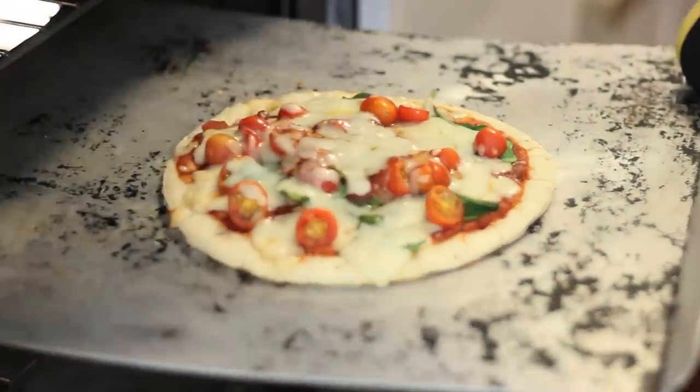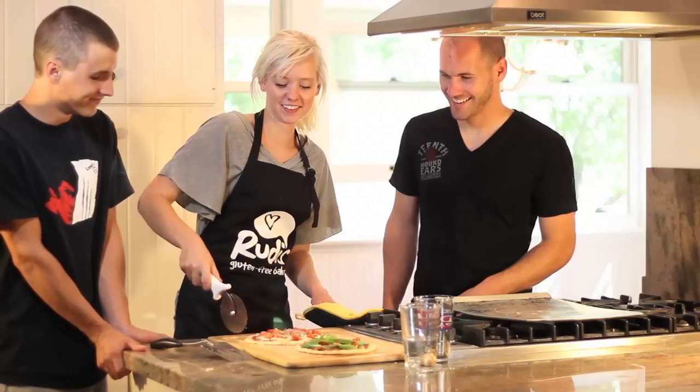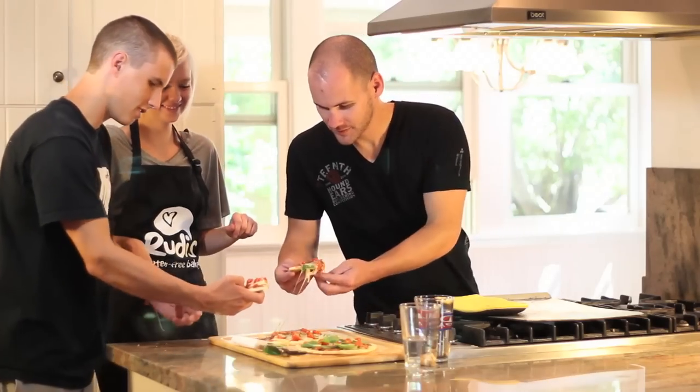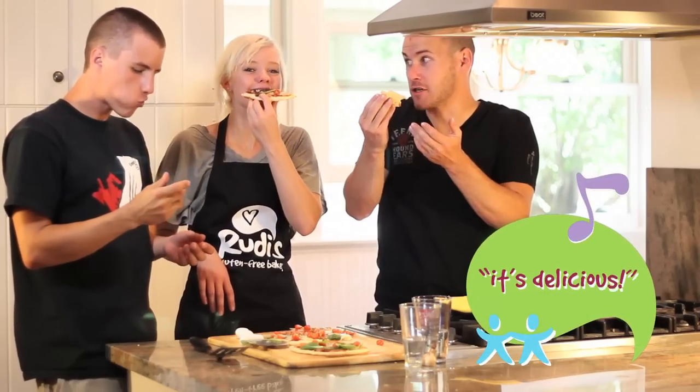My friends are going to love me! What do you think? Is that not the best food you can do today? It's delicious.